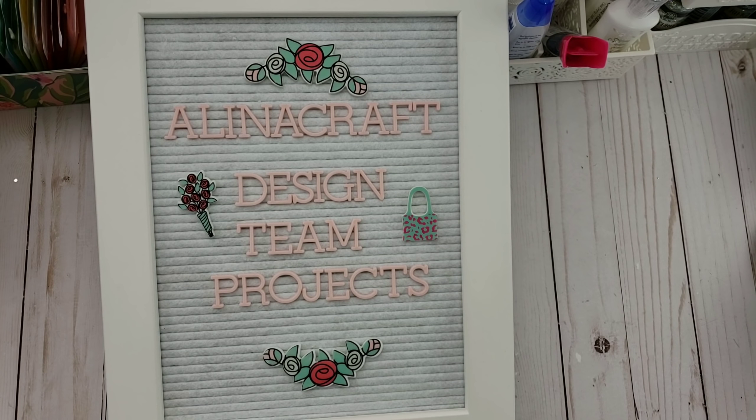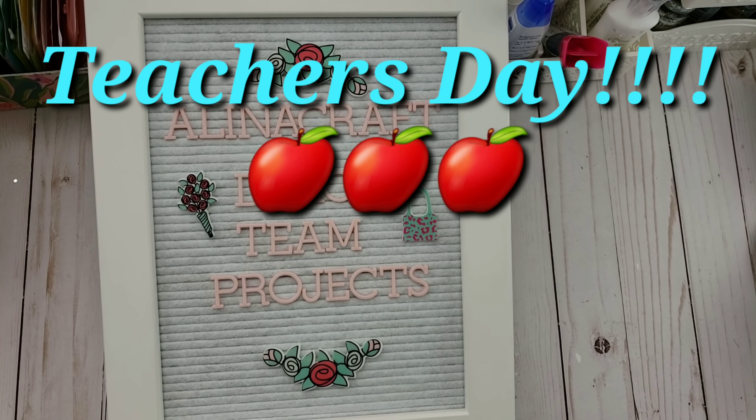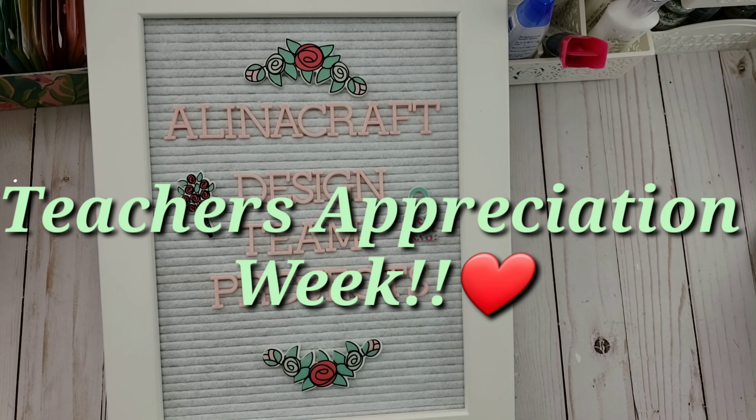Hello everybody, and welcome back to my channel. This is Happy Male Queen. I'm here to share another Alina Craft Design Team project. But before I do that, I just wanted to wish all the teachers a happy Teacher's Day. It's actually Teacher's Appreciation Week, so for the whole week we are celebrating our educators.